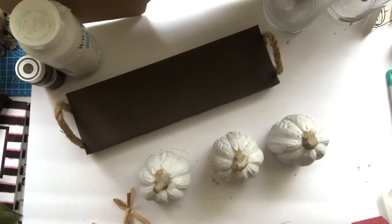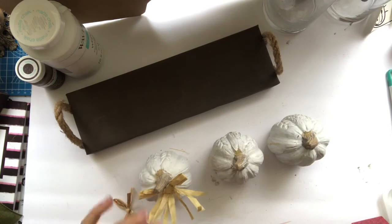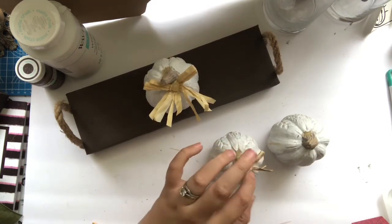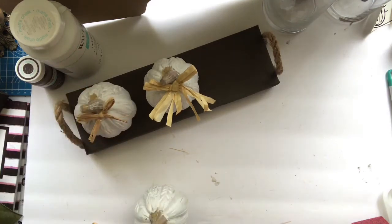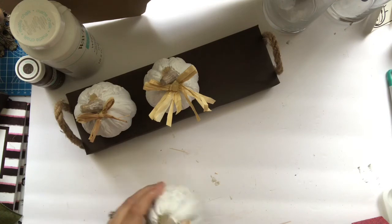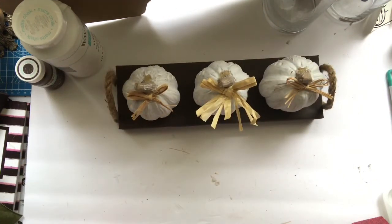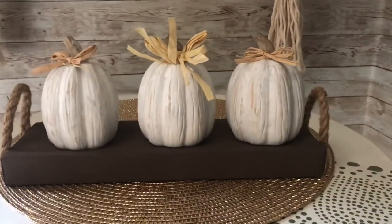I'm adding a little bit of hot glue to those raffia bows and placing them right back on the front of each pumpkin. Once I have that in place, I just stick them up on the faux wood base. This was probably the easiest and most affordable of all the DIYs — for less than $5 we get this really spectacular piece, and it's so easy to do.